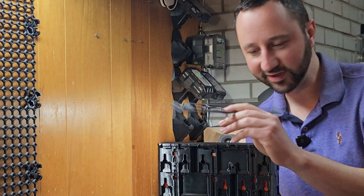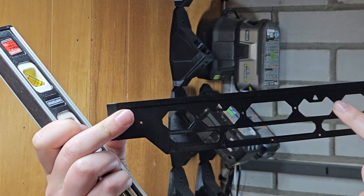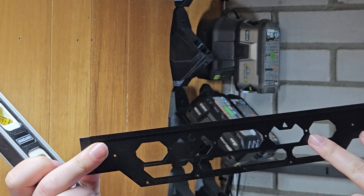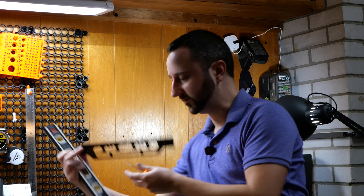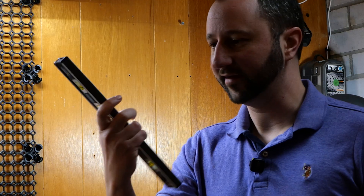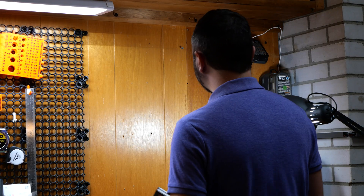To position them, you can either use the drawers themselves or print a drill hole guide template. Each division here is a Gen 2 unit wide — one wide, two wide, three wide — and you can keep going. The other tool I recommend is a level. You can use a pencil, pen, or I like using a pick, which also doubles as a pilot hole for drilling.